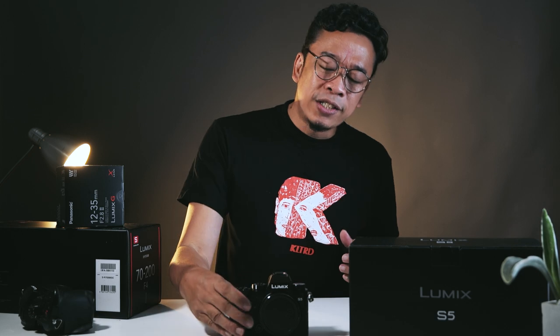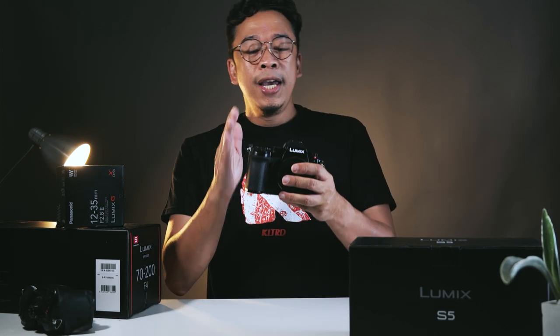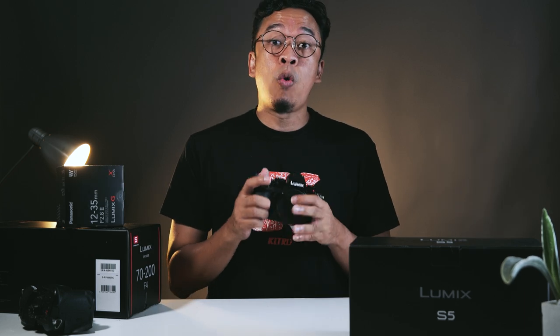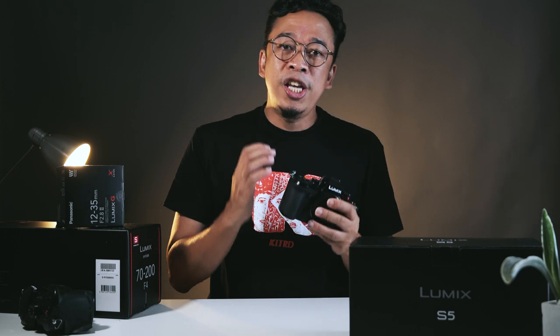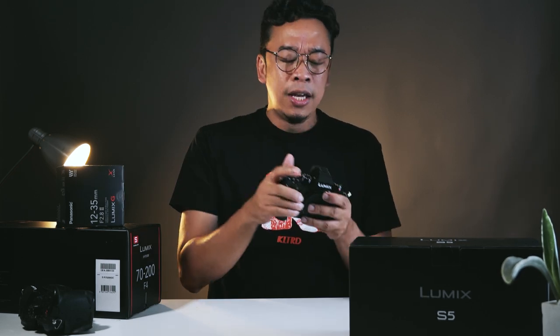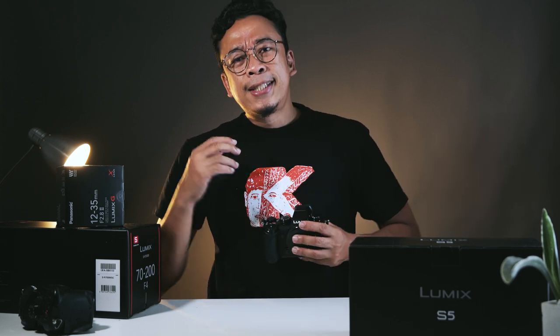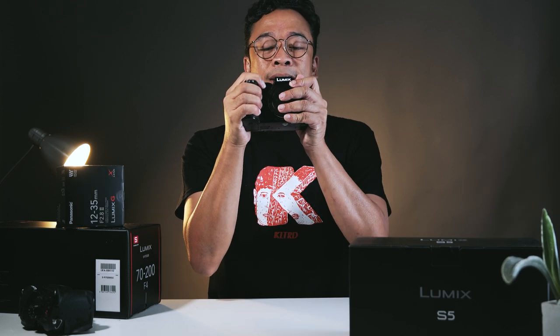The Lumix S5 addresses both of those concerns, plus a lot more. It delivers excellent image quality in the codecs that I need, has excellent in-body image stabilization — still best in class in my opinion. It's sharp, produces great color, has better AF, it's light, compact, and fantastic to the touch. This is everything that I need in a camera right now in 2021.